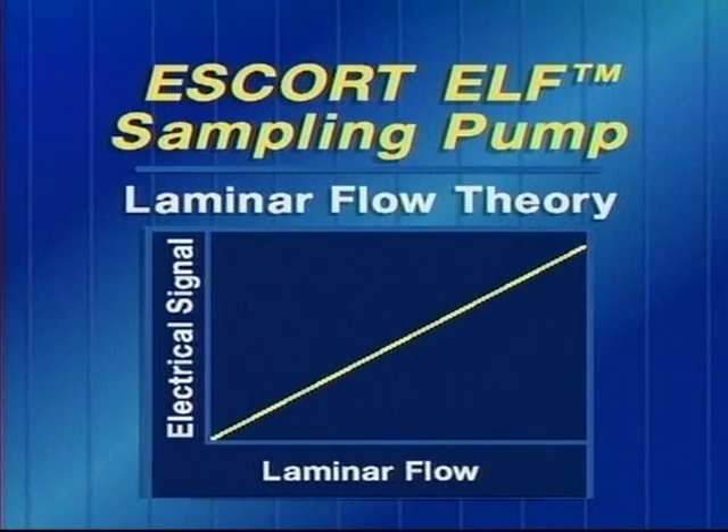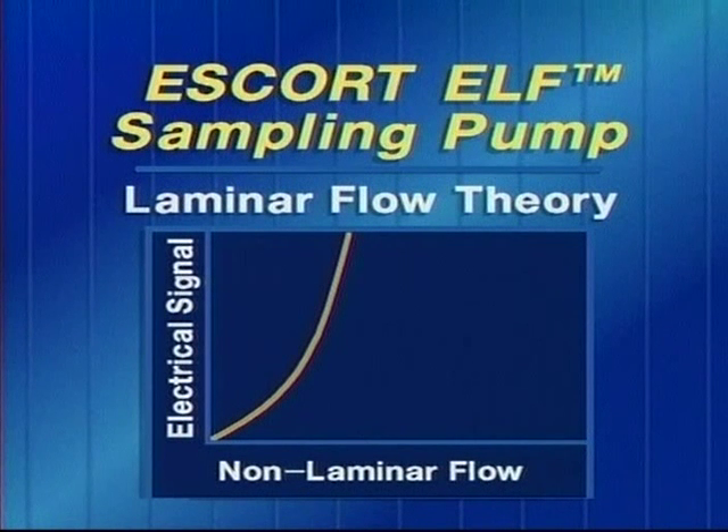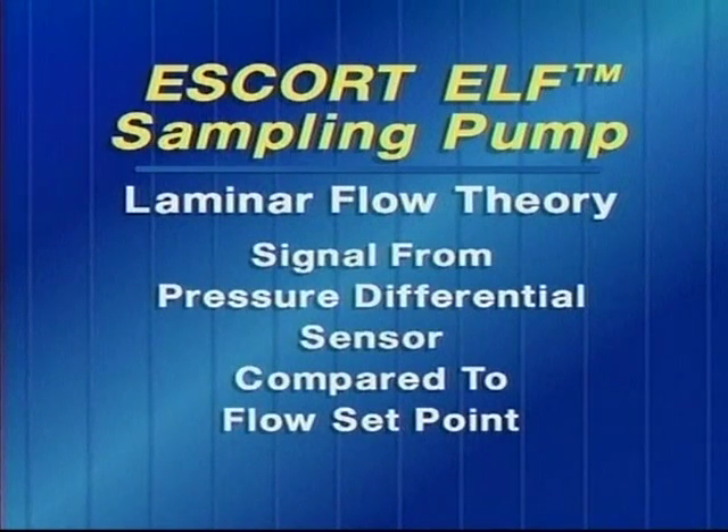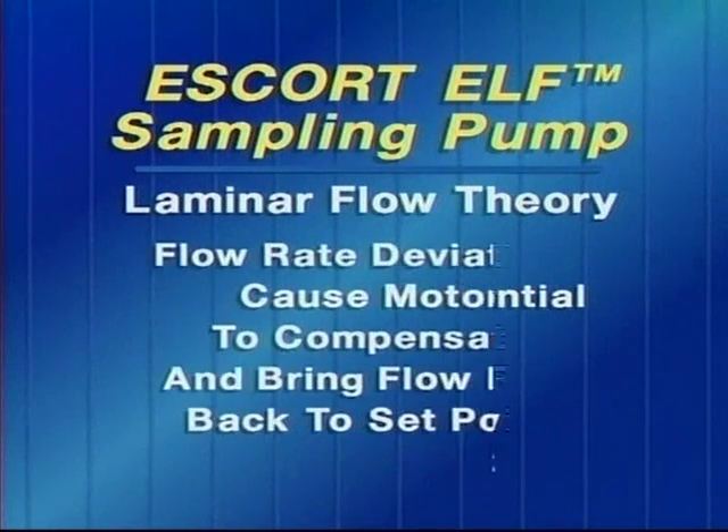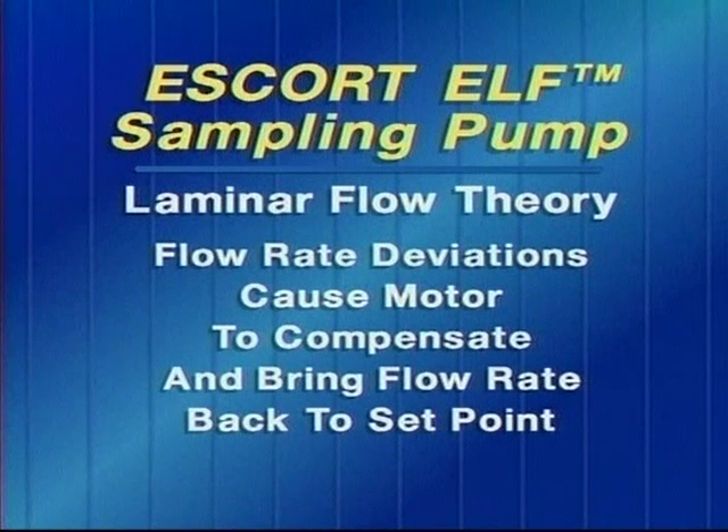The electrical signal from this sensor is linearly related to the air flow through the laminar element, and that is only true if there is laminar flow. If there were no laminar flow, the relationship between the signal and the flow would be a curve — this is why laminar flow is so important to our flow detection method. This signal is then compared to the flow set point on the pump and used to control the flow at that set point. Deviations in flow rate cause the motor to compensate and bring the flow rate back to the set rate.